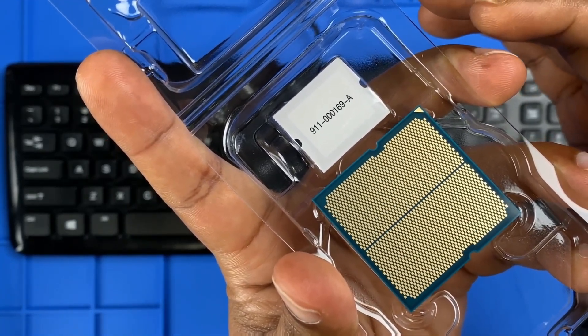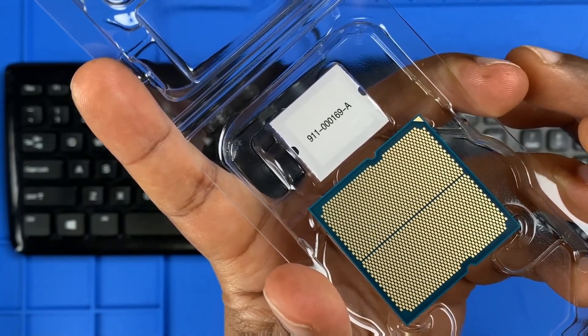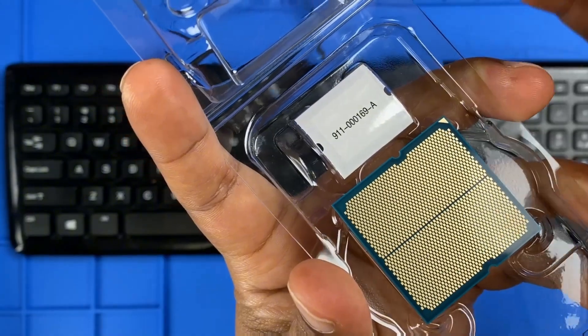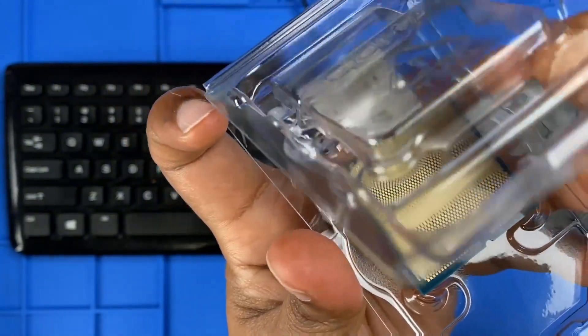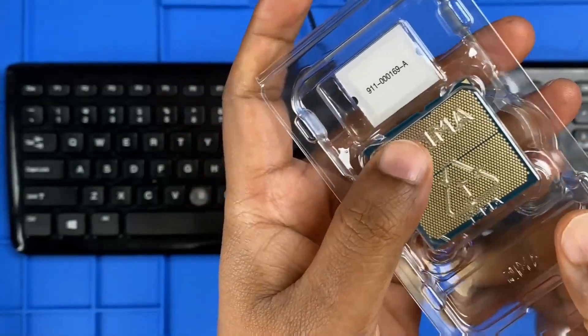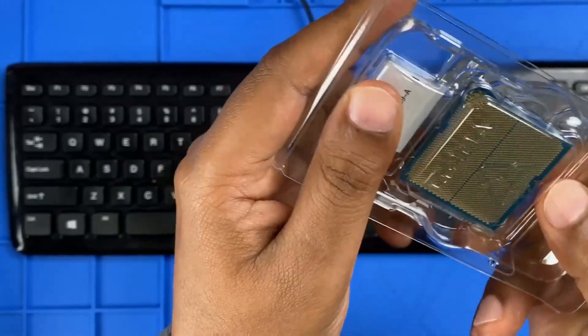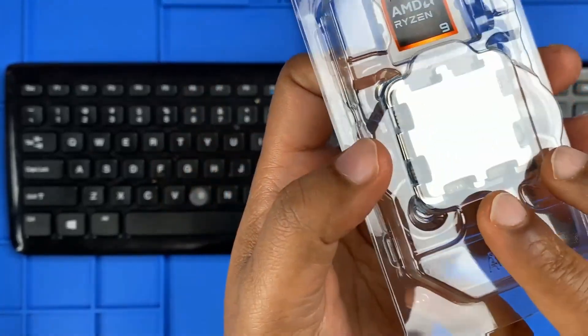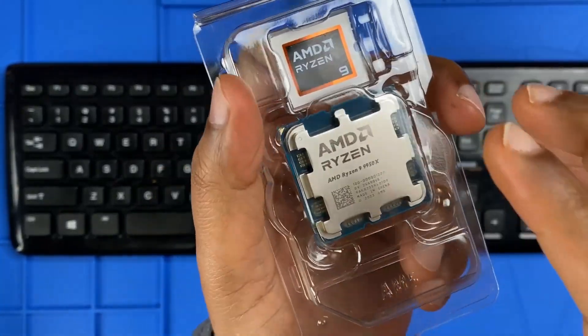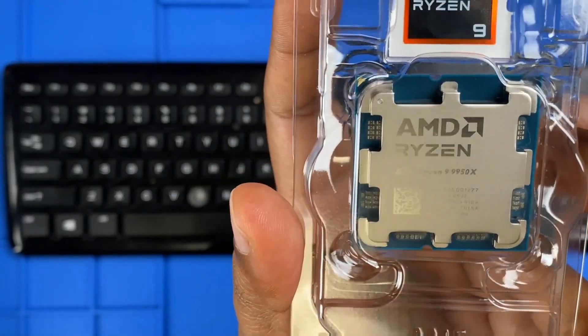groove that ensures the CPU sits properly in the motherboard socket. Since these contact pads are crucial for a stable connection, be extra careful not to touch them or get dust on them. I'll put it back sealed and only handle it with gloves when installing into the motherboard.